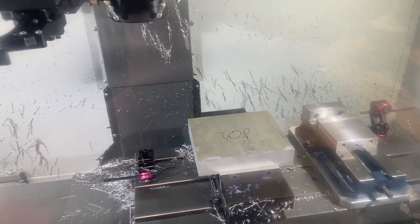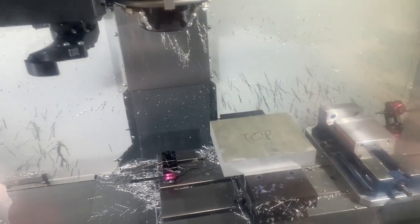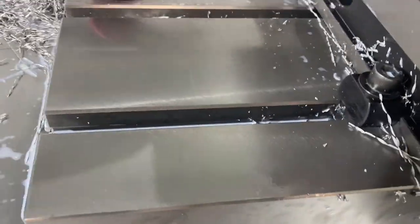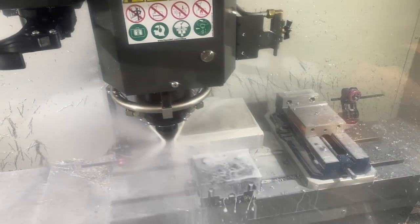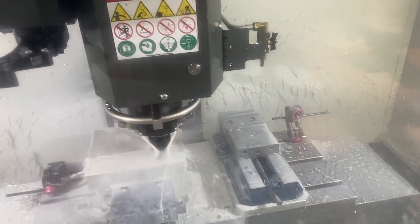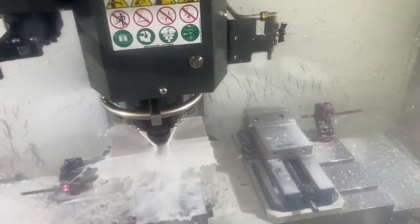We've got the program loaded up and the coolant turned on. This is going to be for the first couple ops on that part, so I want to double check — parallels are not moving, we should be good to go. First up, facing — 100 thou off the top at 100 inches a minute, letting those chips fly, and then it's going to come back for a finish pass. I could really triple this speed to 300 inches a minute and it'd be totally fine, but I don't want any chance of that part moving, so I'm taking it slow and being patient about it.